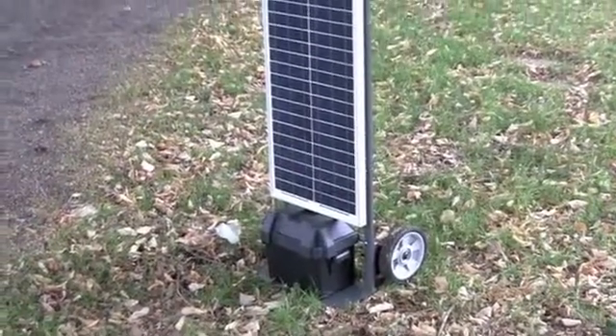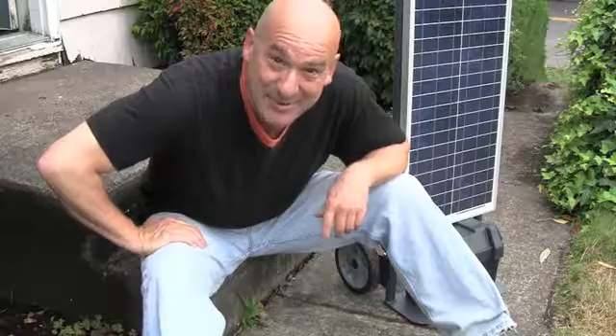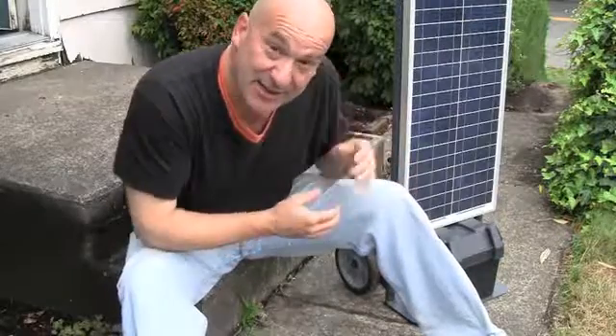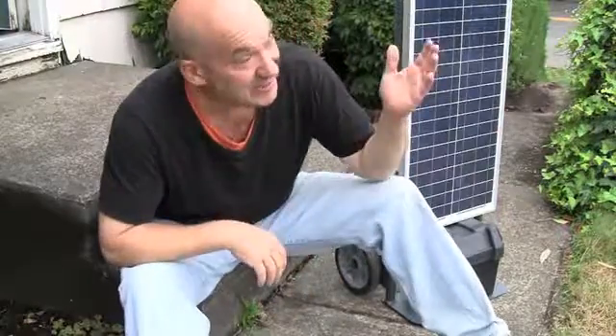Introducing the SunJack, your personal portable power supply. Hi, I'm Toby Kincaid. Thanks for watching. I want to introduce to you the SunJack. The SunJack is a complete rugged portable solar power supply that allows you to take energy anywhere by tapping into the sun.